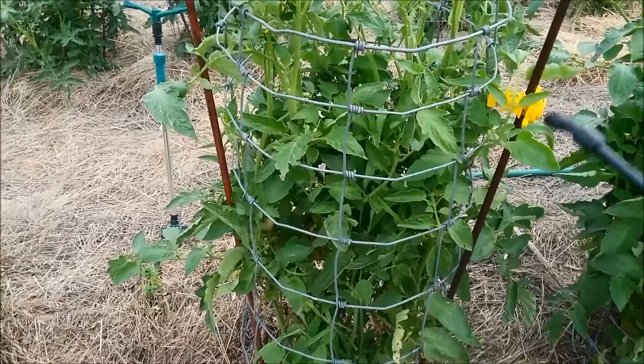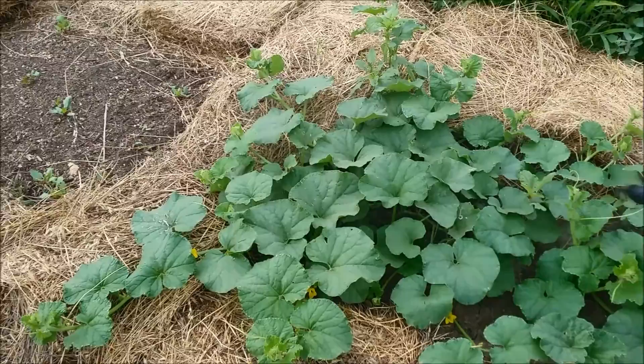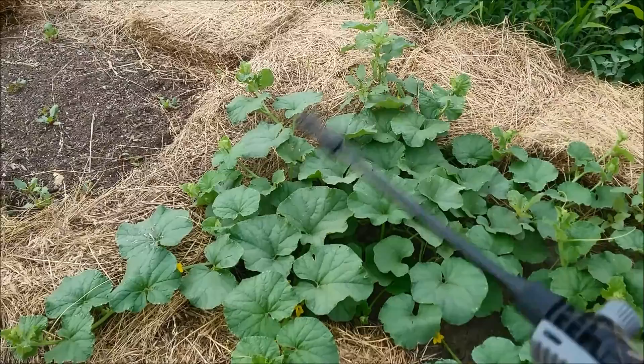I spray my whole entire garden with this and I usually spray it every couple weeks or so, depending on if I have a lot of fungus or insects — then I'll spray more often. If I don't, I'll spray less often.